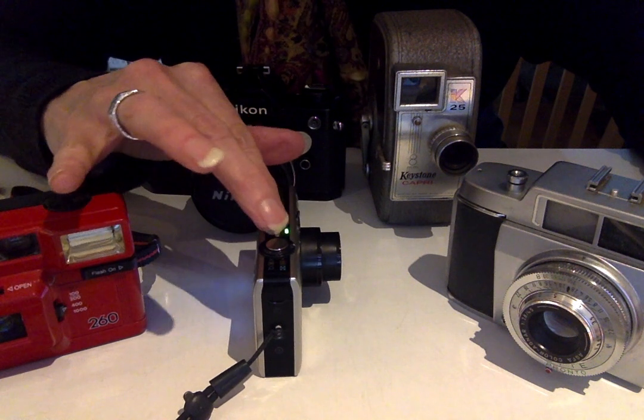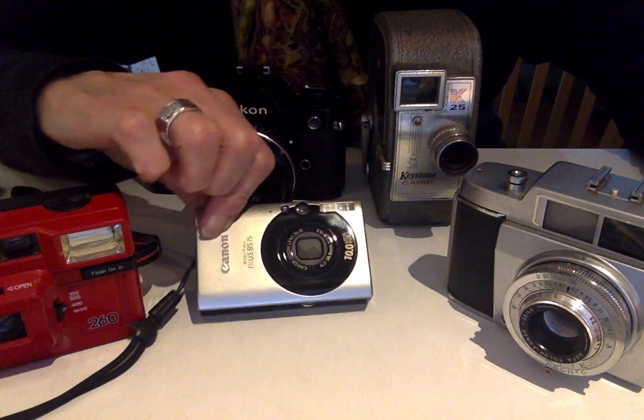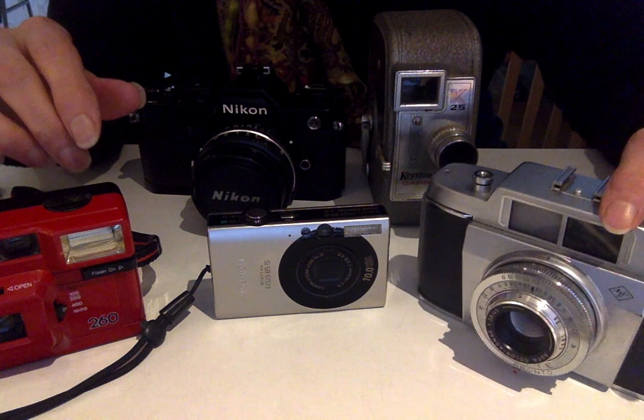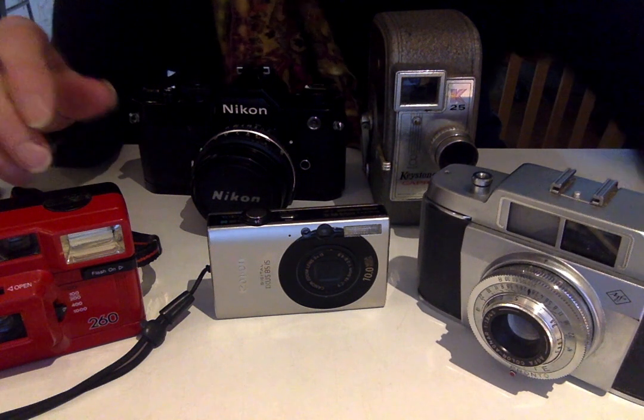It's a very beautiful little item — a Canon. This is an old Agfa somebody gave to me. It's not an amazing quality item but the design is pretty nice. This is a little plastic one.